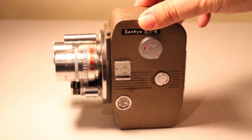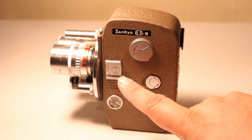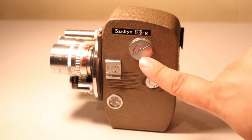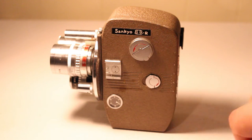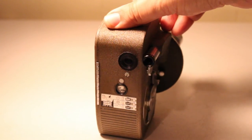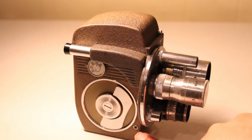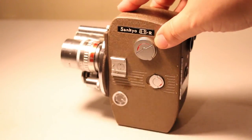Off to the side we have a film counter, what looks like a mount for a hot shoe or some sort of accessory light, and also a film winder knob up here along with a button to open the door. On the back there we have the viewfinder, and also a little connection for a shutter release.